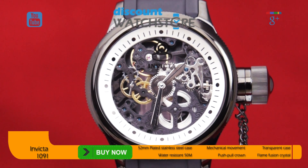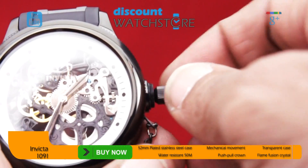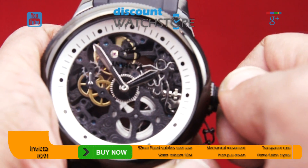The black ion plated oversized steel case measures 52 millimeters in diameter and is set with a fixed bezel. A knurled finish around the edge of the bezel adds texture and depth but doesn't detract from the overall look of the piece.